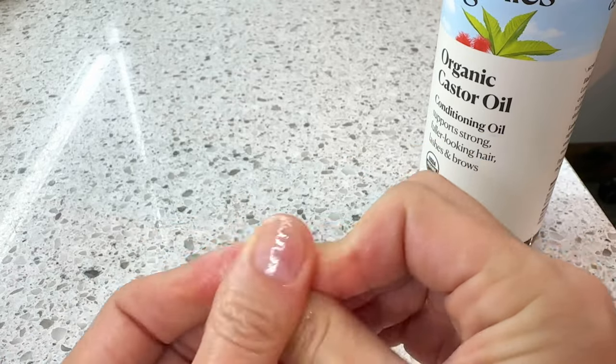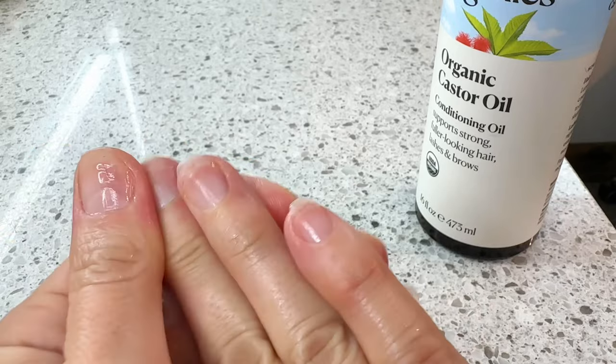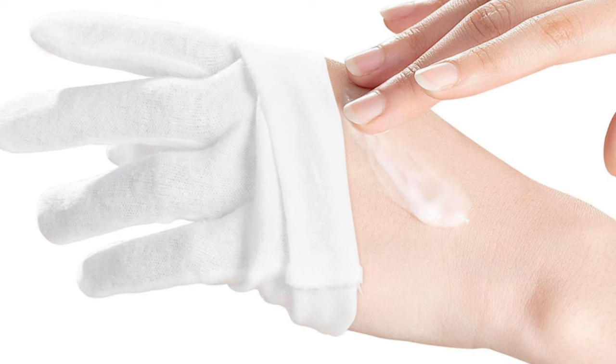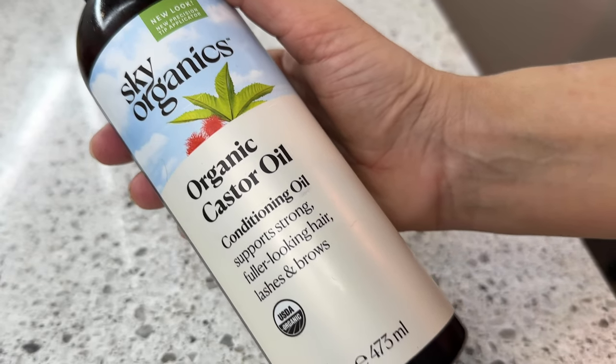Allow the oil to sit and penetrate your nails and cuticles overnight. For best results, you can cover your hands with a pair of cotton gloves. Try to incorporate this at least three times a week in order to see some noticeable improvements. Consistency is key when it comes to using castor oil on your nails. Be sure to use organic, cold-pressed castor oil for the best results. You've got to be patient — it may take a few weeks to see the full benefits, but trust me, it'll be worth the wait.